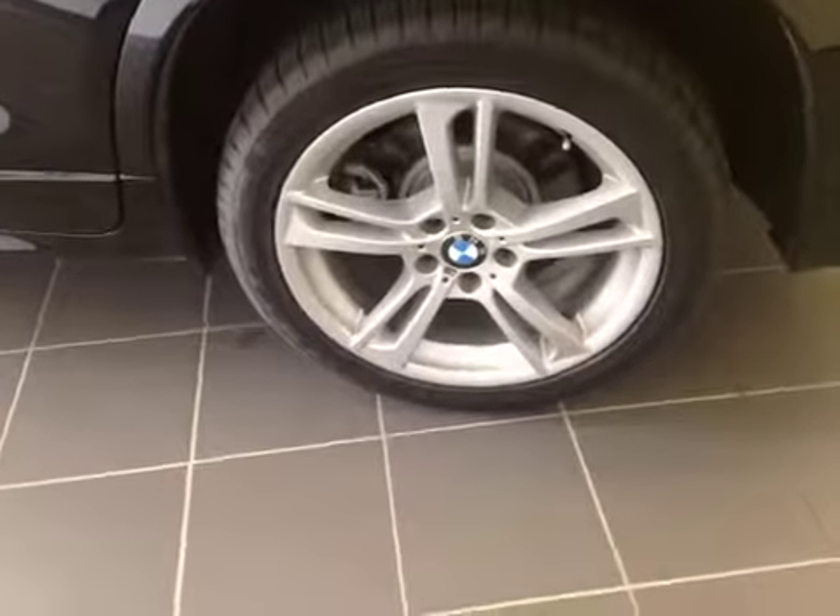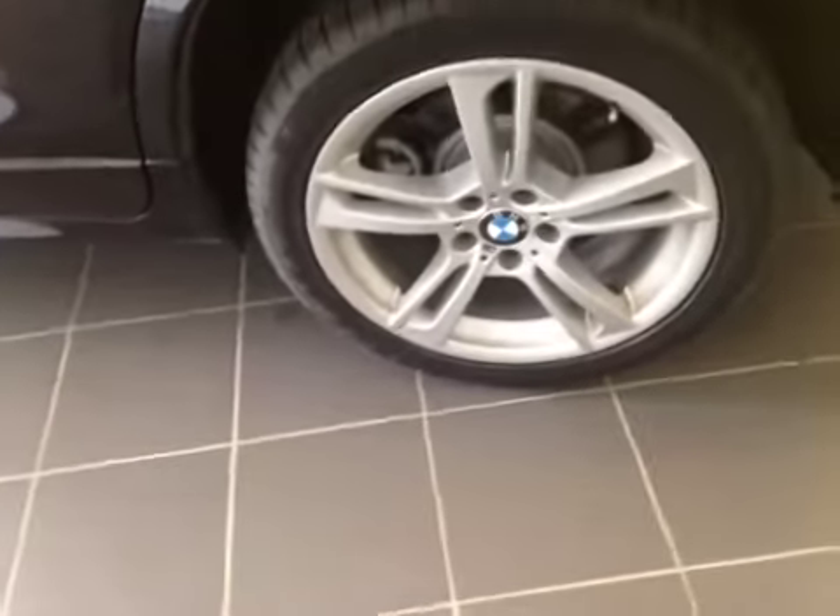19-inch chrome alloy wheels on Goodyear tires. Walk to the back and you can see the double exhaust. There is a backup camera there as well. Opening the trunk — lots of room in here. You have a security blanket so that no one can look in and see what's in your trunk. Some storage too.